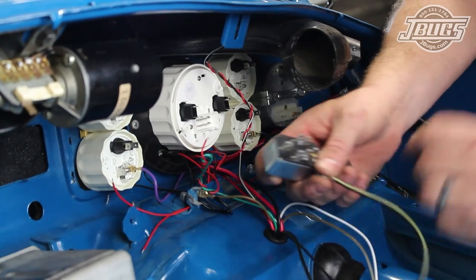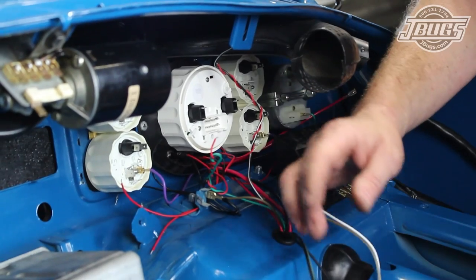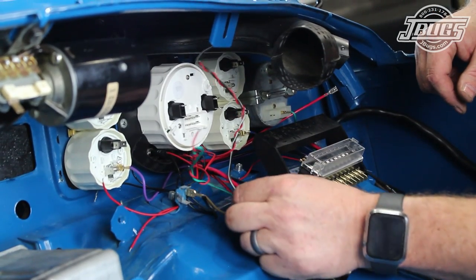The last wire from the steering column harness we'll hook up now is the black and yellow wire, which plugs into the X terminal on the headlight switch. Later, it will plug into a red and black wire with a shrouded connector, but for now this keeps the wire out of the way.